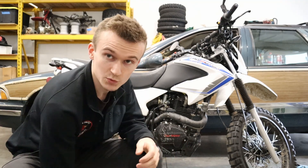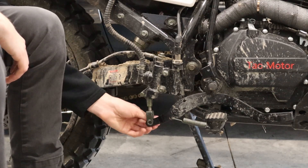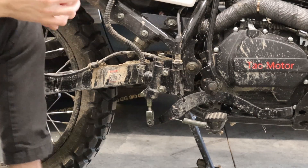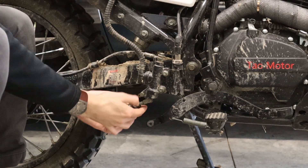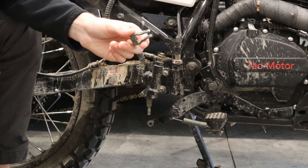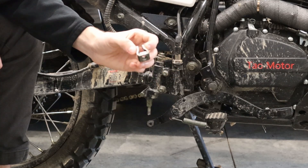The first step is to remove your stock brake clevis, if you have one. A lot of people don't even receive these when they get their TBR7. But if you're one of the lucky ones who did, pull the pin out of the clevis after removing the cotter pin. I can't show you that step because mine broke off when I was riding, so I no longer have it. But you'll pull that pin, pop your clevis back like this, and then rotate it off. I would not recommend throwing this away — they are impossible to get. Hold onto it as a backup or for a second bike.